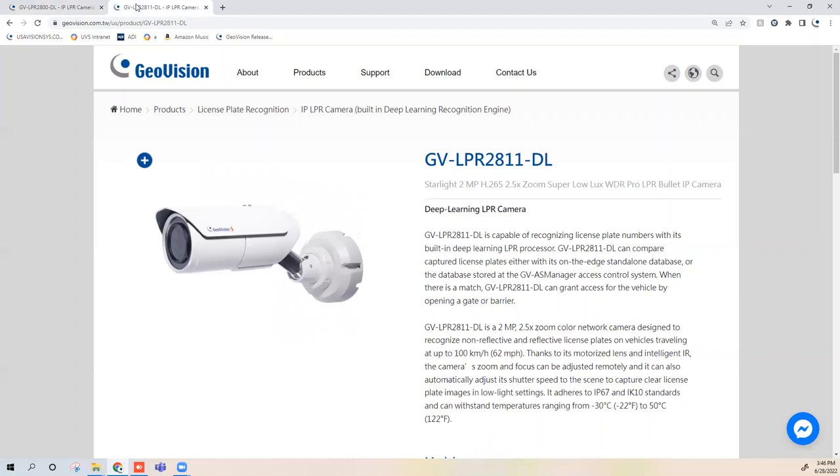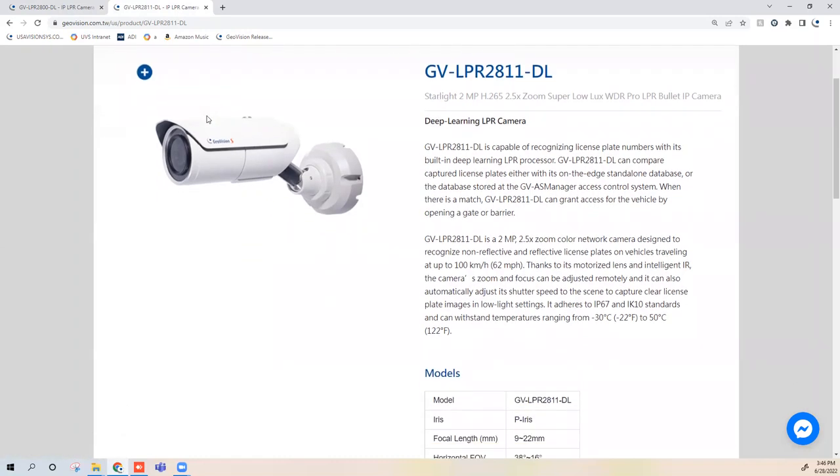The LPR-2811-DL is the smaller of the two models, more of a bullet style with slightly lower specifications. It is a 2 megapixel camera with a 9 to 22 millimeter motorized zoom lens — not as wide a range as the LPR-2800-DL's 5 to 50 millimeter. It has 70 feet of IR range, so it needs to be mounted within 70 feet to pick up plates at night. It can still recognize vehicles at 62 miles per hour and supports dual lane coverage.